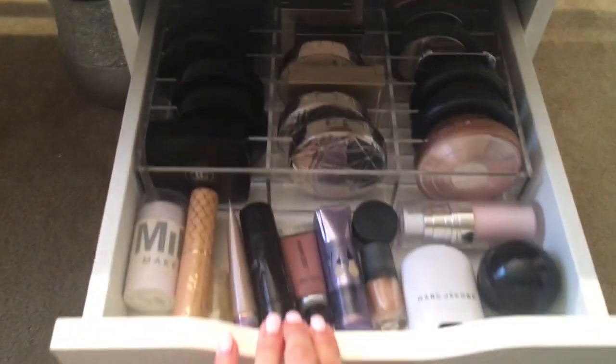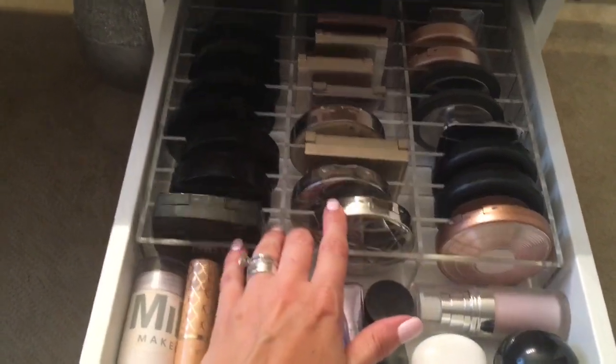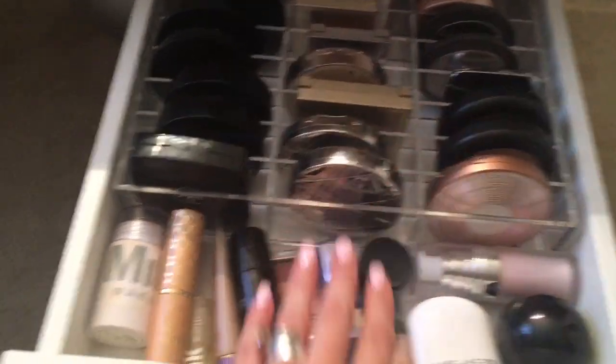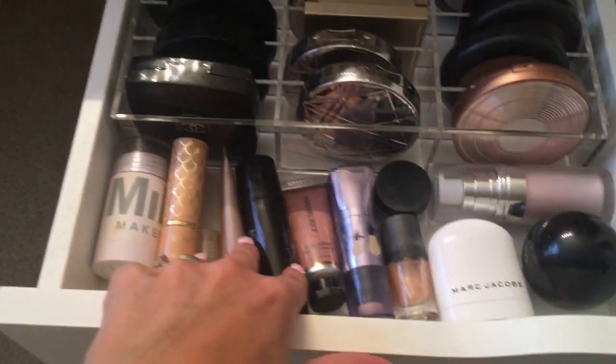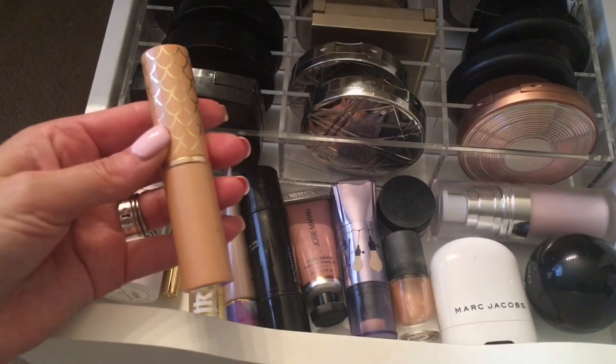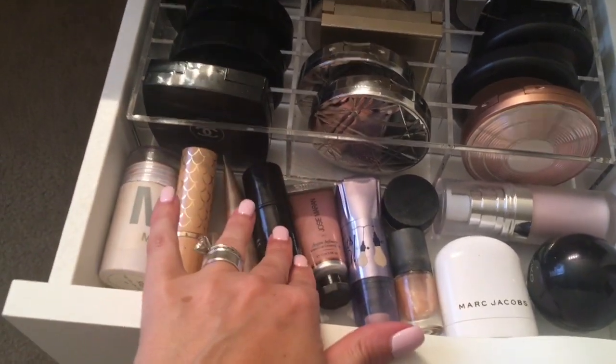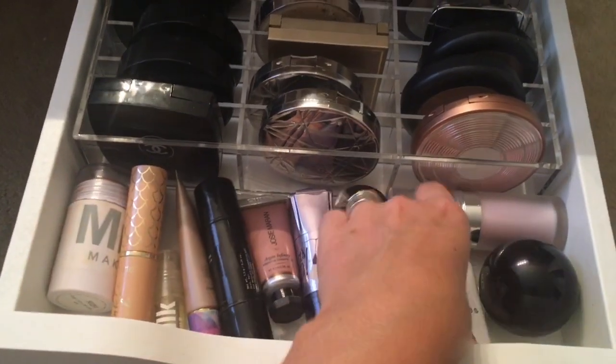And then if you go in the second drawer, this is where I keep a lot of my highlighters. I have my Dior, my Estee Lauder, and then I keep some of the liquid highlighters in the front — the Tartlet stick, the Pat McGrath, the Milk Makeup, and Marc Jacobs. So I keep that there.